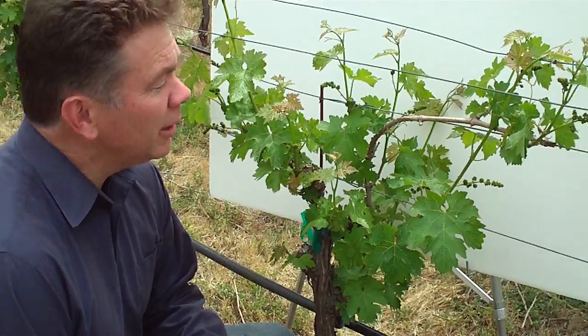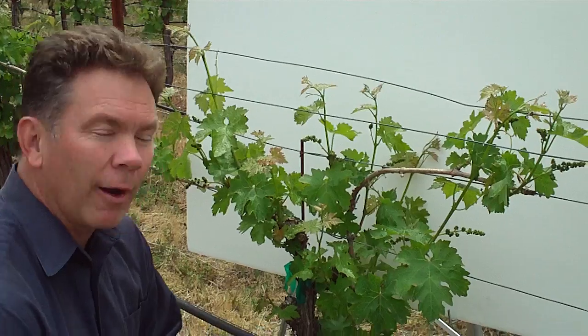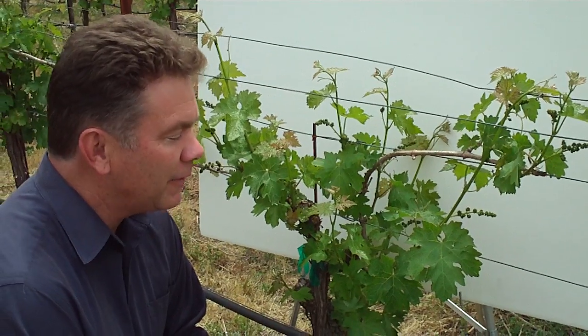I noticed on the previous video it was a little difficult to see some of the details of the vine just because of the background colors, so I put up a whiteboard behind it so we could have a little better look and get some more of the details of the plant.